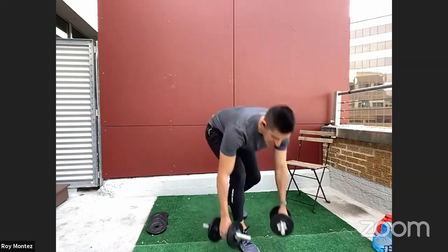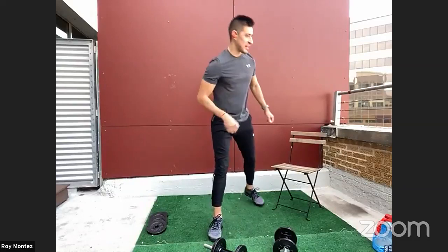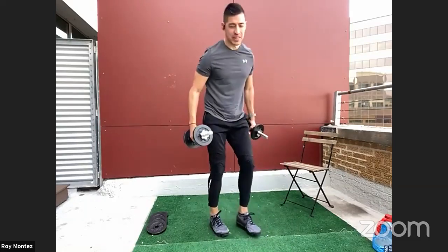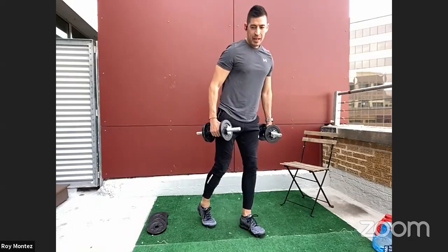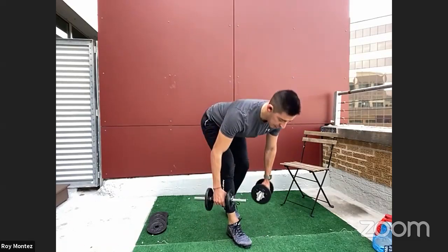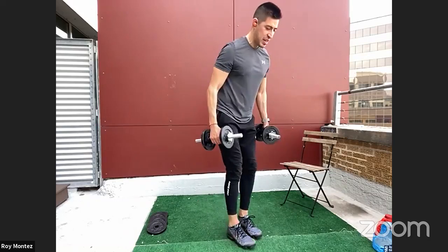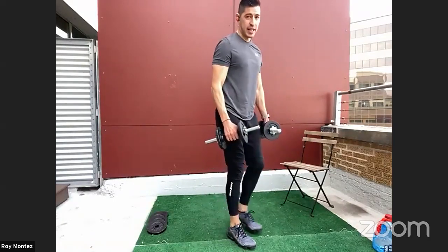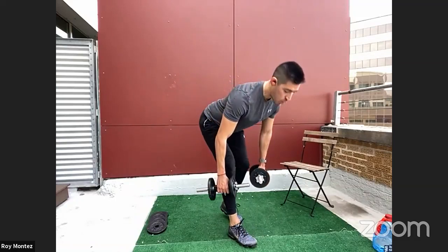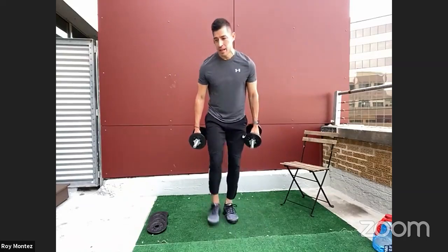Good work, team! If it gets tough, remember to smile — the weights get lighter, or at least that's how it feels. Staggered stance Romanian deadlifts in two, one. Left leg forward, right leg back, hinging at the hips, soft bend at the knees, 90% of that weight on the front foot. Alternate — left leg back, right leg forward. Head in that neutral position, head and spine in a relatively straight line. 15 more seconds — weight just below your knees or to your comfort level. Keep that core tight. Three, two, one.